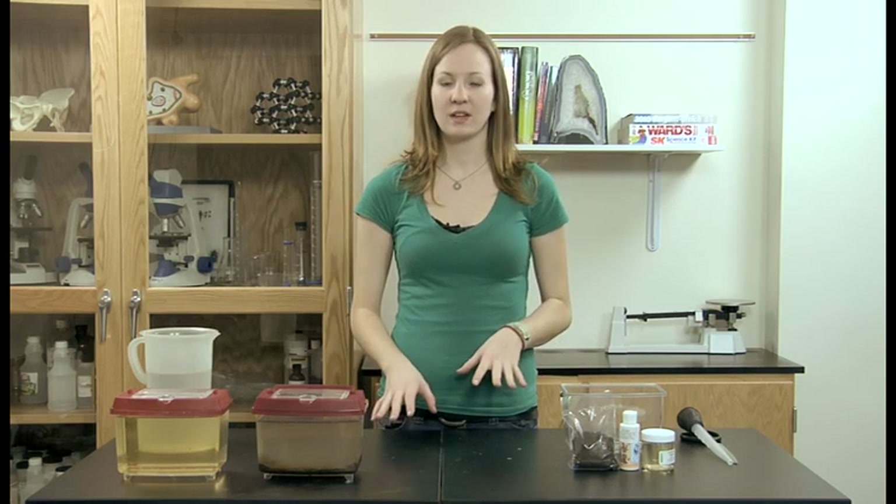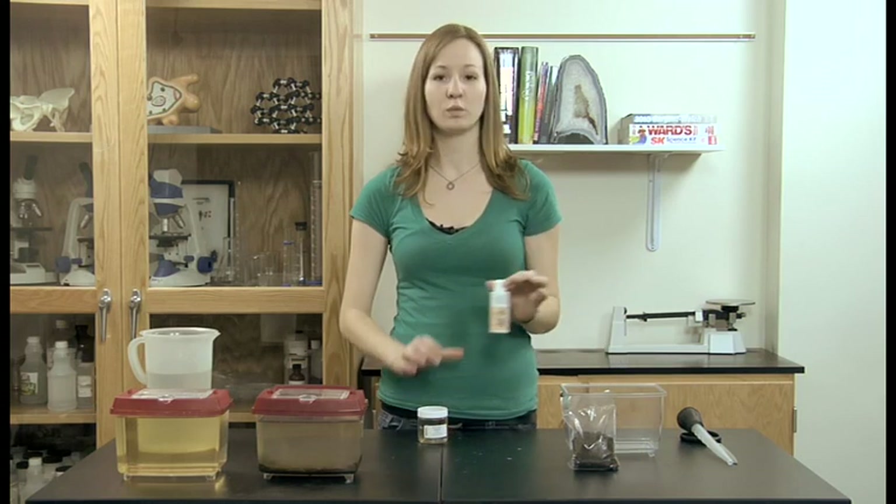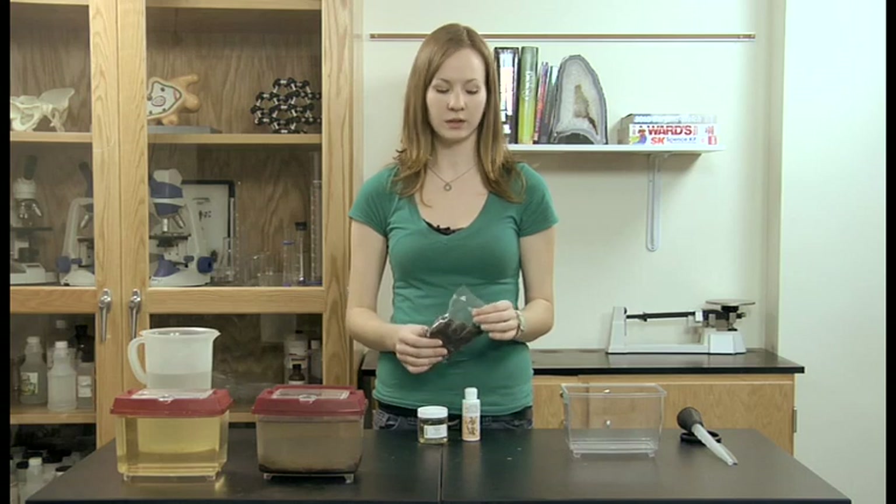Hi, I'm Lauren and I'm here at Ward's Natural Science to show you how to set up your Daphnia Culturing Kit. You'll have received three things in your kit: first, you'll have your Daphnia, Rody Rich, which is a food source, and a small bag of potting soil.